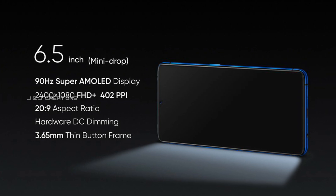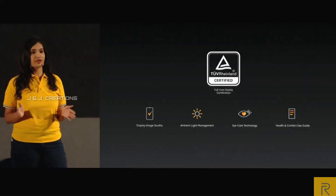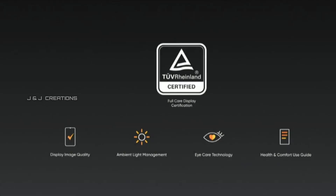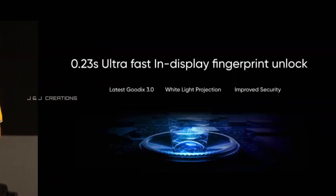It takes 1.2 to 3 seconds to unlock this smartphone via the fingerprint sensor. The battery capacity is also notable.